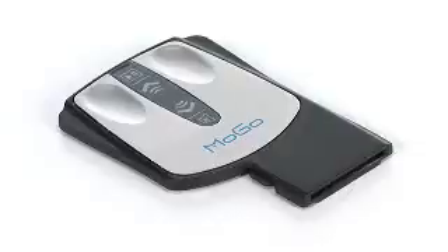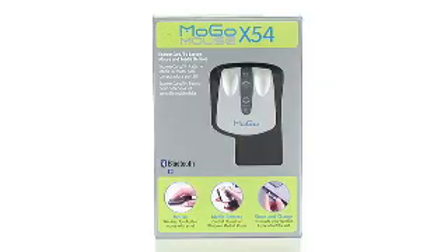The MoGo X54 includes the same functionality as a conventional laser wireless mouse. It has a scroll, right-click, left-click, but without being bulky or oversized. The MoGo X54 easily converts into a remote control that lets users wirelessly play,